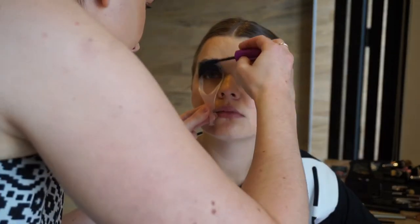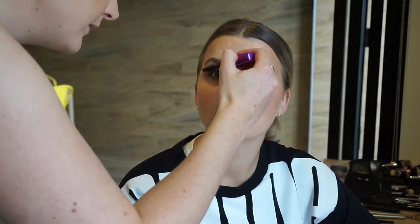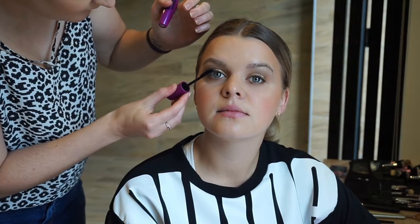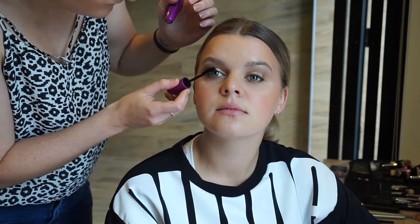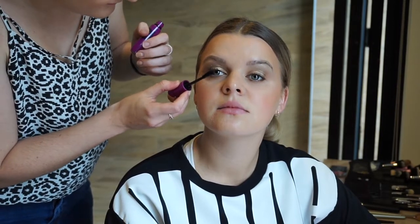Here I'm going in with the Maybelline Full 'N Soft Mascara, and then I also use Younique 3D Fiber Lashes over top of this to volumize and give the lashes a bit more oomph. I'm not using the gel that usually goes with the 3D Fiber Lashes because I've run out and it's dried up, so I just use it with normal mascara — I have so many fibres left in the tube that it'll last literally forever.